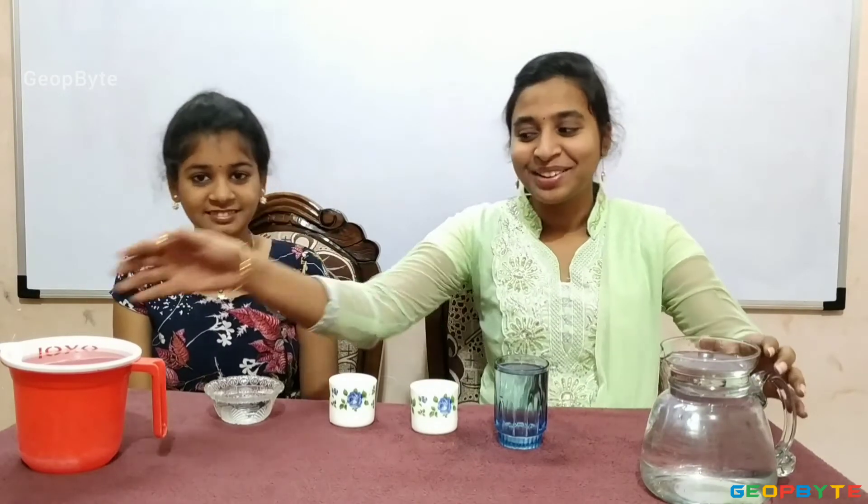Hey kids, there is a small activity for you. Try to fill the kitchen vessels like jug, mug, glass, bowl with water using a cup and count the number of cups at your home. Now, we have completely understood the topic: Fun in filling vessels.